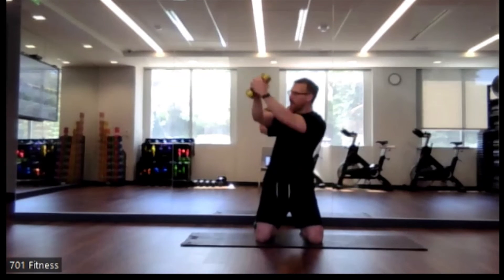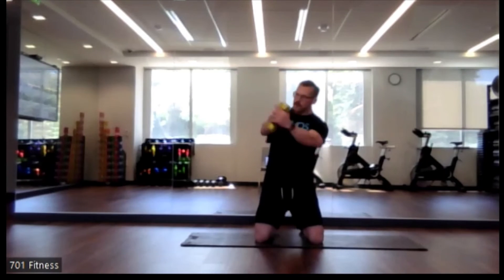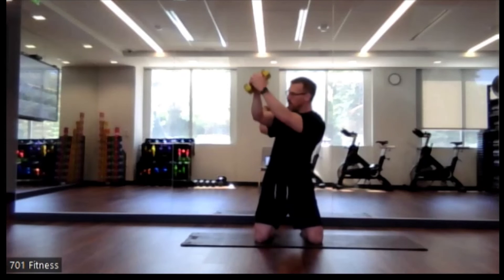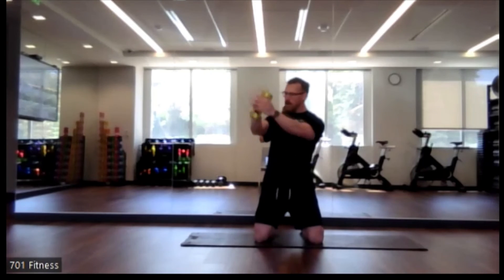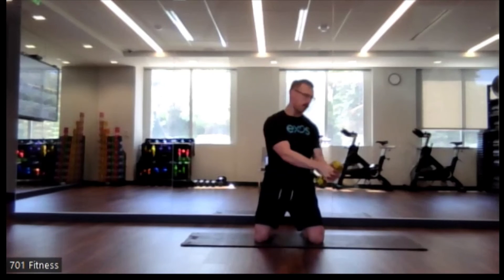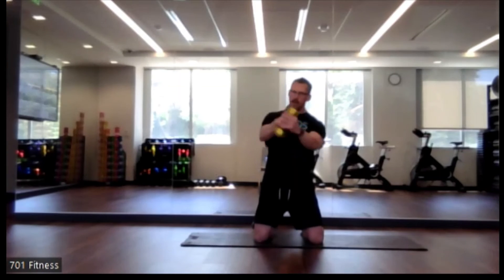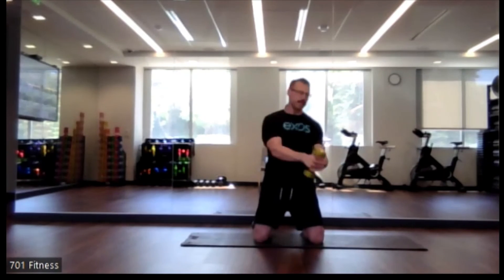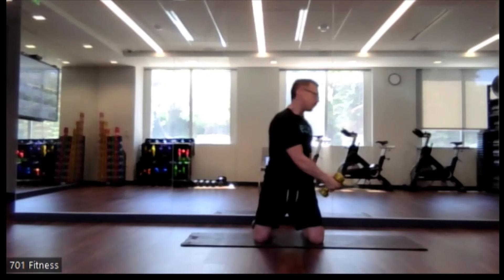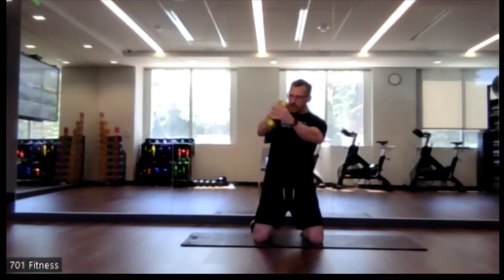Whether it's bottom left to upper right or bottom right to upper left, keep that belly button drawn towards the spine, keeping that core engaged as you do it.